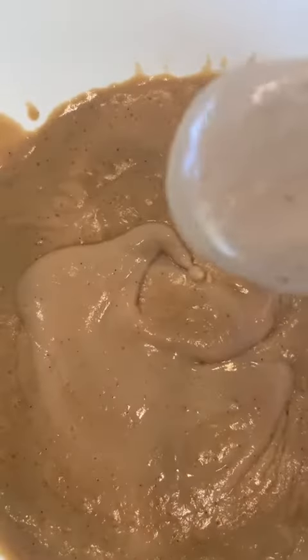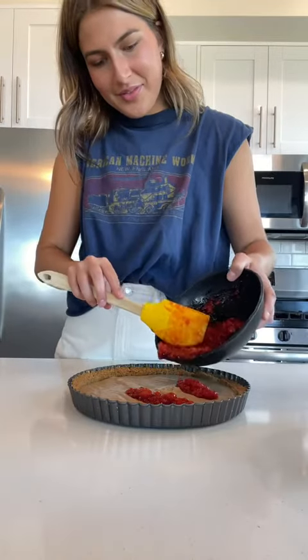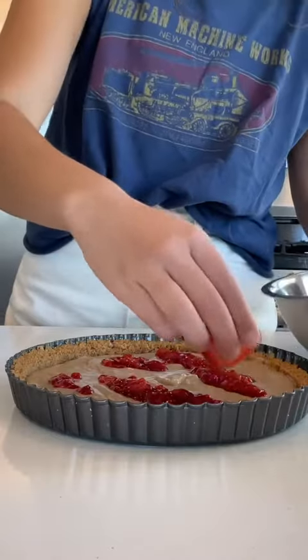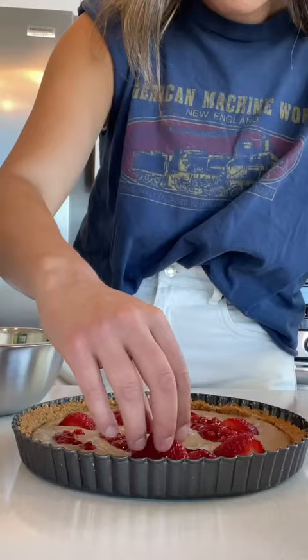To thicken my pudding even more, I cooked in some cornstarch and then strained that pudding so that there were no lumps. Once everything was mostly cooled, I took that pudding and added it to my tart crust. I accidentally topped it with the strawberry compote a little prematurely — I totally spaced and forgot that I wanted to put strawberries in the pudding before putting the compote on top.